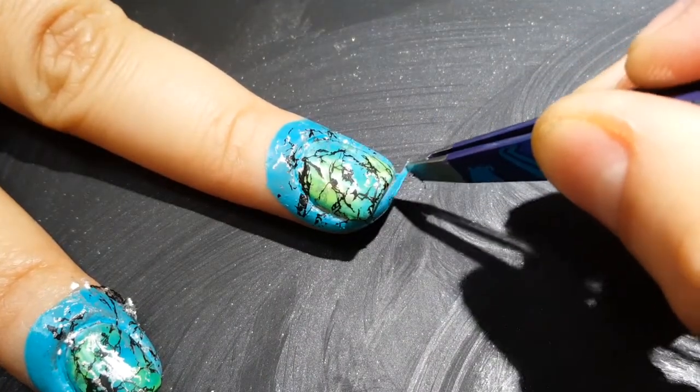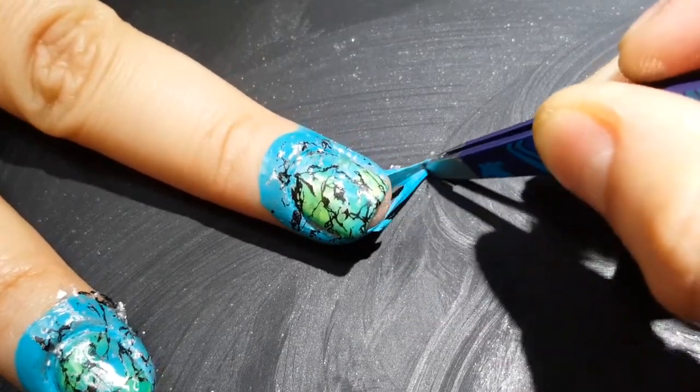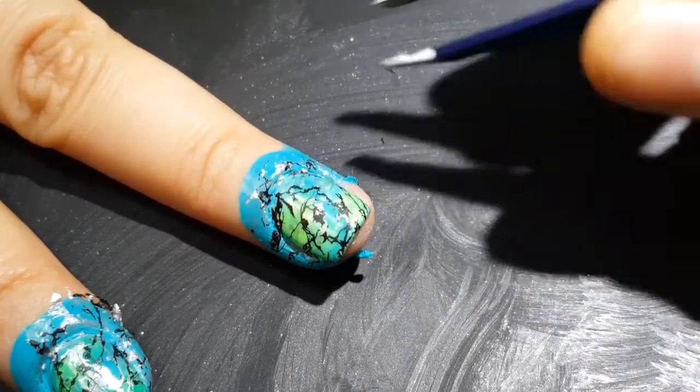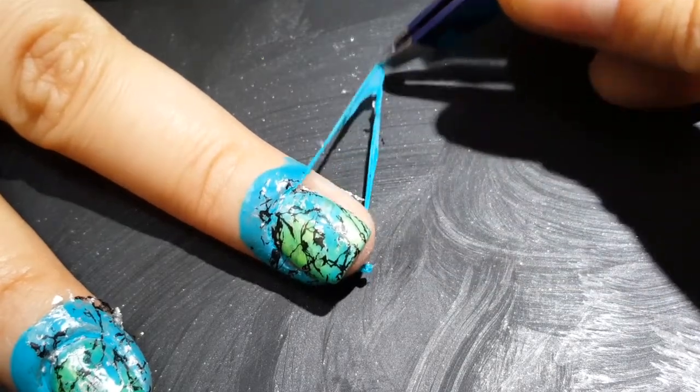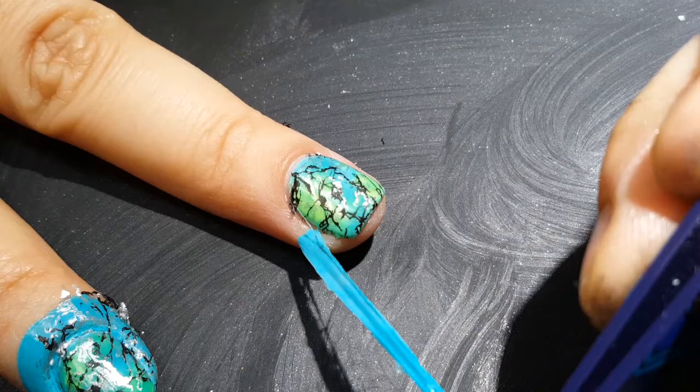Now I'm just peeling off the latex and I really liked how thick it was and how cleanly it peeled off. Sometimes with liquid latex it peels off in chunks and it's kind of just as messy as if I hadn't used it.